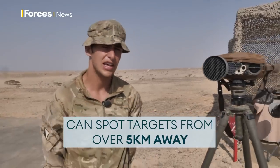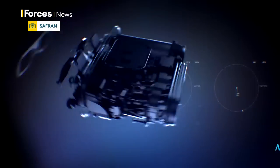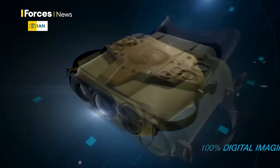We can make out a basic shape of it. Works better at sort of the 2 to 2.5k range. It's got thermal capability, low level light capability. It can take HD pictures, HD video recordings, and has audio recordings.